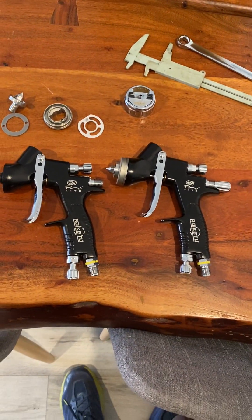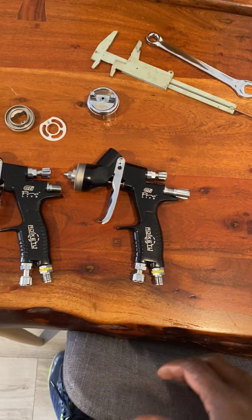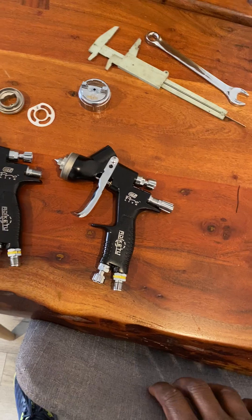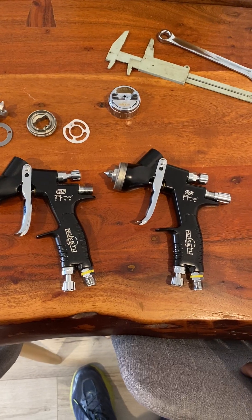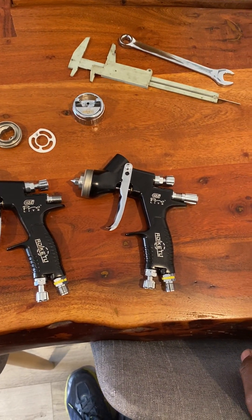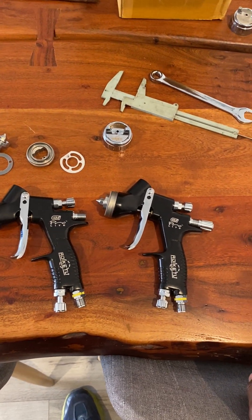A bit of a modification I thought of doing on this spray gun to paint the car. There are lots of good reviews on this gun. It's only for one job so I didn't want to spend too much money on an expensive gun. Apparently these Devilbiss GTI Pro guns got quite good reviews on the internet. The genuine ones are like three to four hundred dollars, so I had a look at the fake ones and bought two of them.